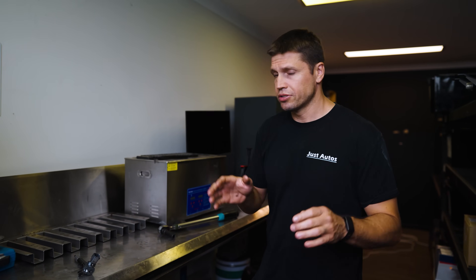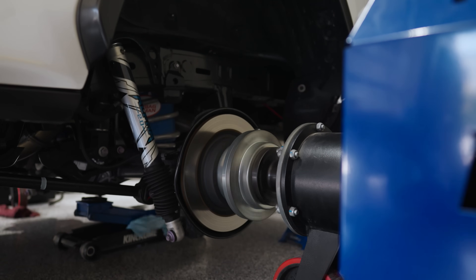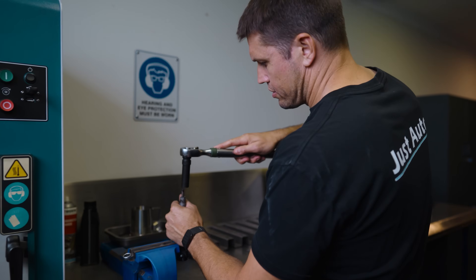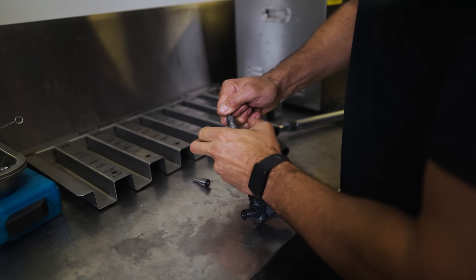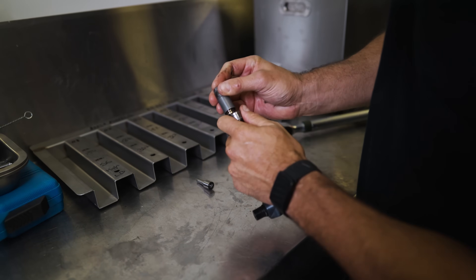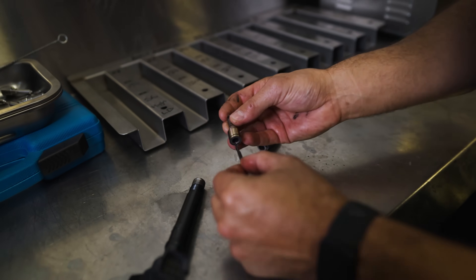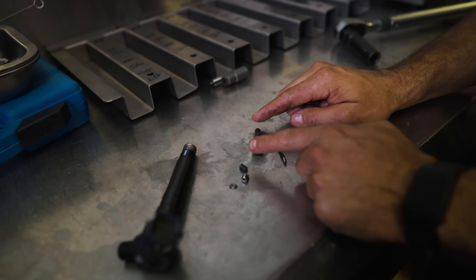Before we start putting the bigger injectors into the 300 series, I wanted to briefly explain what the injector does. What we have here is the injector itself out of a Hilux — I pulled this nozzle off to give you guys a quick explanation. The injector nozzle itself has a pintle inside there. That's just a stock nozzle, and we will be replacing it with one that has larger holes to allow more fuel out of it.